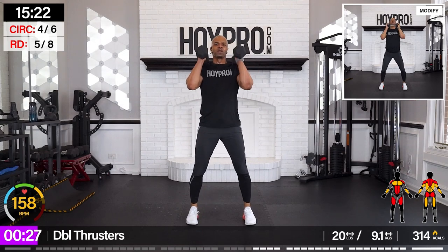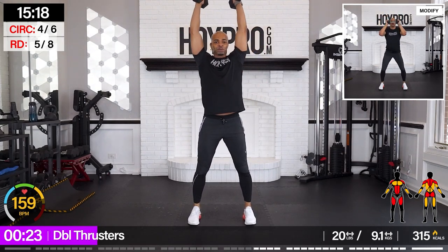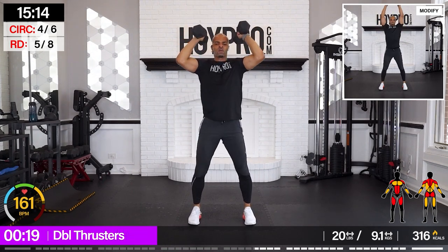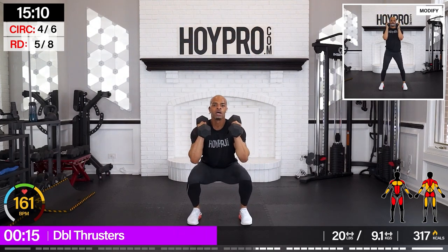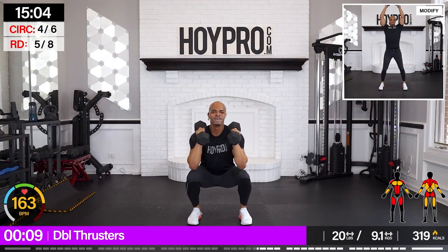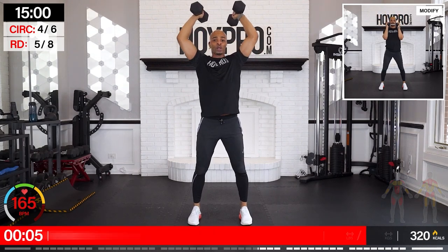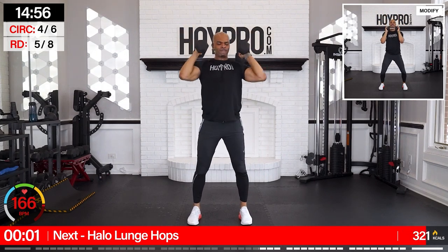Double thrusters — come on. Bring it up. Shoulders are crying. Come on. And down. Yeah. Let's go. One more thrust. Down. Nice.